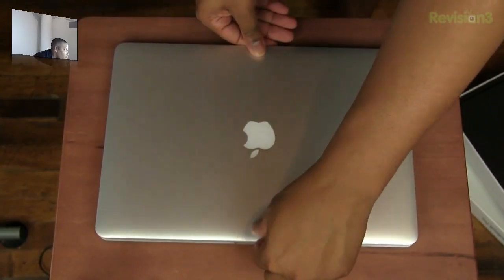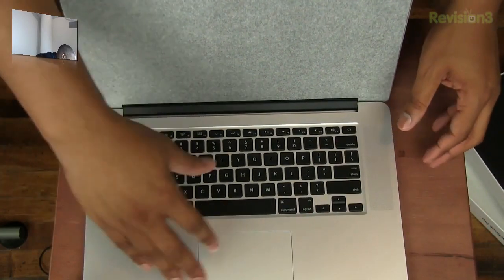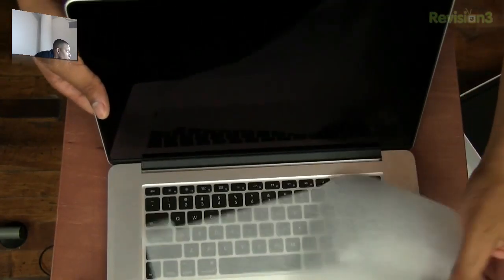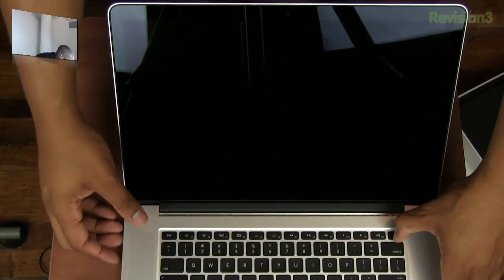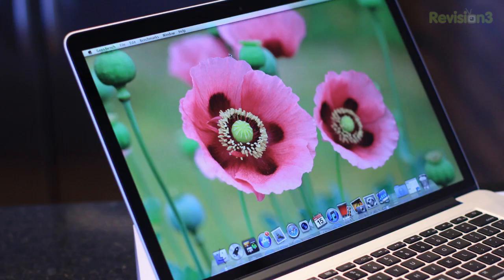We're going to go ahead and open this thing up for the first time. We have the speaker grills, the backlit keyboard, and the multi-touch trackpad. There it is — here is the Retina display screen. I'm going to see if it has any juice in it. There it is. This is the Retina display screen, which falls along the same lines as the iPhone, iPod Touch, and iPads. I went to the Apple Store and took a look at this, and it just really looked amazing.